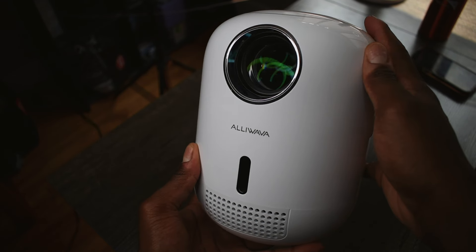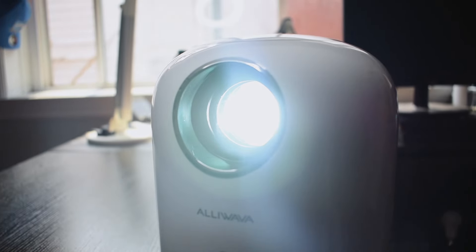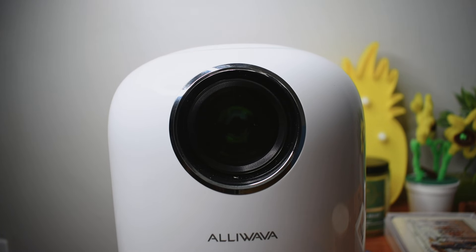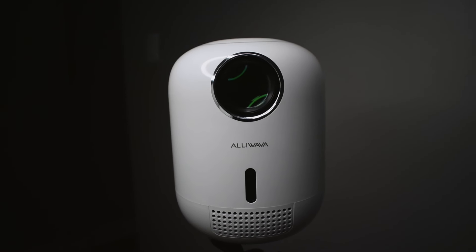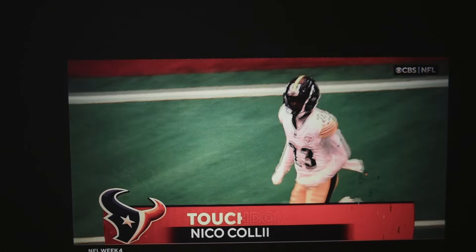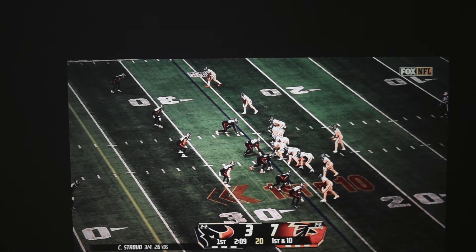Another thing: since the projector comes as-is, you can't really change the viewing angle unless you put a book under it or something. The lens is stiff. I would 100% recommend putting it on a tripod so you can angle it how you want, because when it's just sitting flat on a surface, it displays the image how it wants to, and changing that requires going into settings.